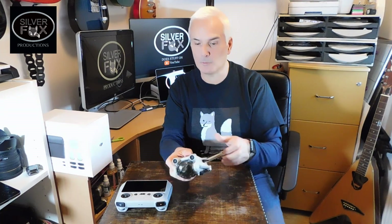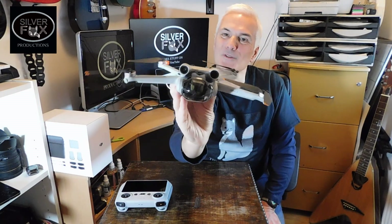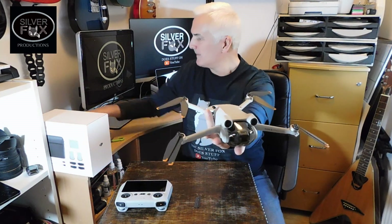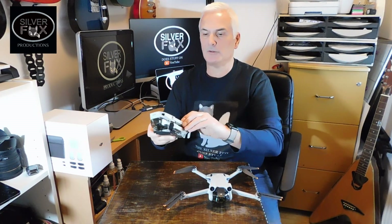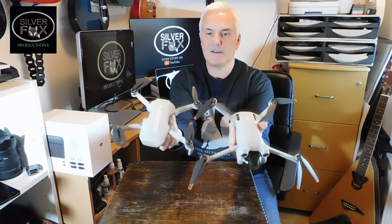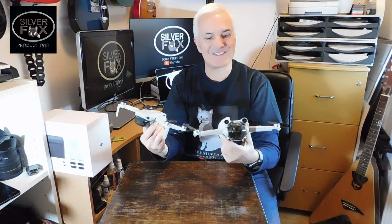Apparently you can open the arms — I'm going to call them wings, they're not wings, they're props — any way you like, so you can do the front or the back first. Let's have a look at the size. It does seem a little bit bigger than the Mini 2, not loads bigger. If you look that way you can see it's quite a bit bigger, but apparently quieter, so we will see.